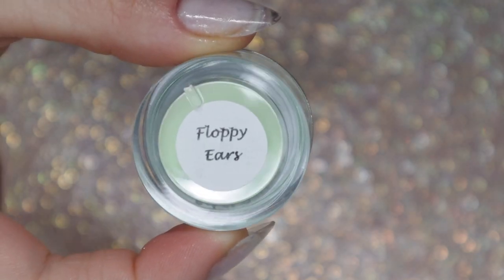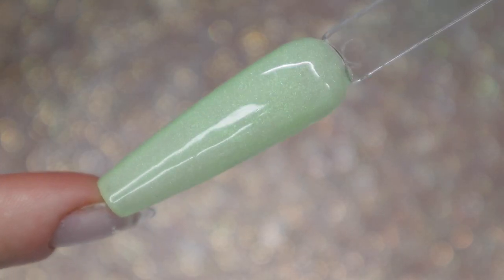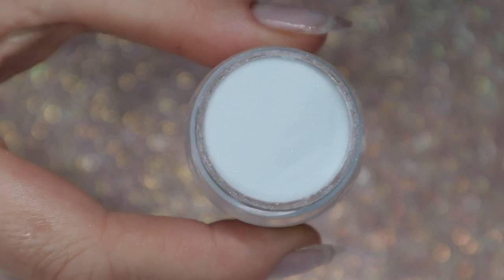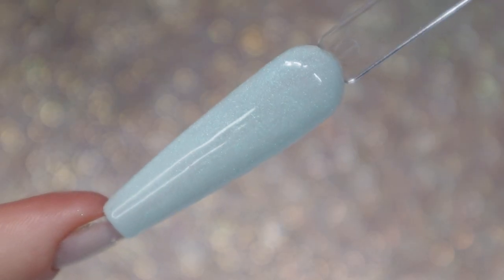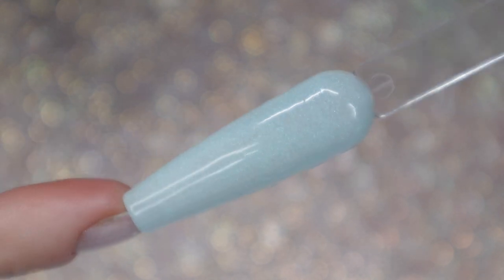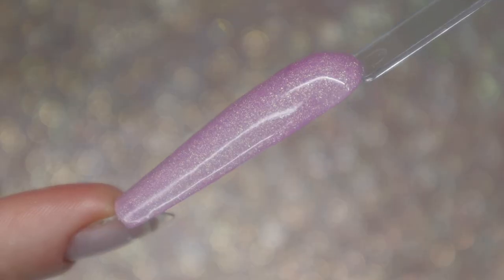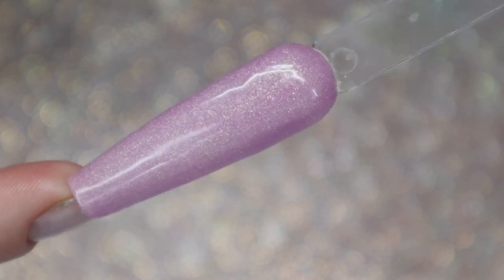Floppy Ears is a nice soft pastel green. One thing I recommend with all of these shimmer shades: if you want completely opaque coverage, do three dips, but if you're okay with a tiny bit of translucence, two dips is fine. I did two dips on my manis and swatches and loved how they turned out — there's a tiny bit of translucence but when it's on your nail it's not that sheer. Hops a Lot is one of my favorites out of all these shimmers; it's a gorgeous purple with a shimmer that just pulls at my heartstrings.